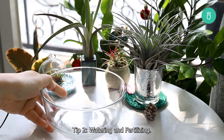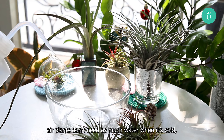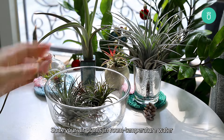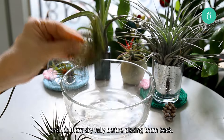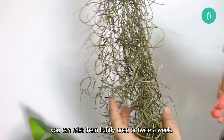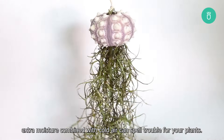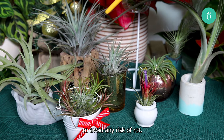Tip 2: Watering and fertilizing. Unlike their summer routine, air plants don't need as much water when it's cold, so reduce your watering schedule. As air plants don't grow in soil, watering means soaking them in water. Soak your air plants in room temperature water for about 20 to 30 minutes, shake off the excess, and let them dry fully before placing them back. To keep them refreshed between soaks, you can mist them lightly once or twice a week. But be careful not to overdo it — extra moisture combined with cold air can spell trouble for your plants. Make sure your plant is fully dry between watering sessions to avoid any risk of rot.